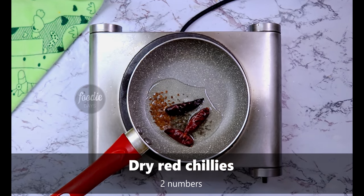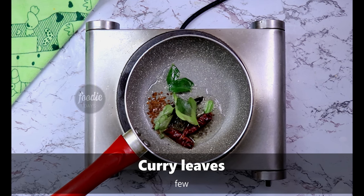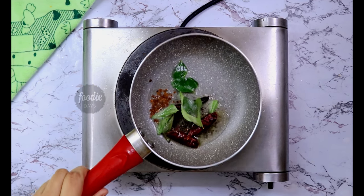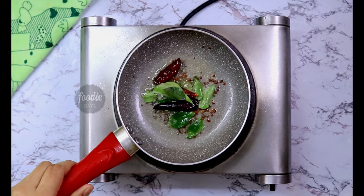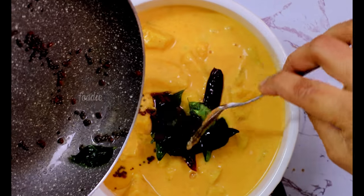Now mix it in with the pineapple plushery. Mix it in a little bit. Now we are ready for our pineapple plushery.